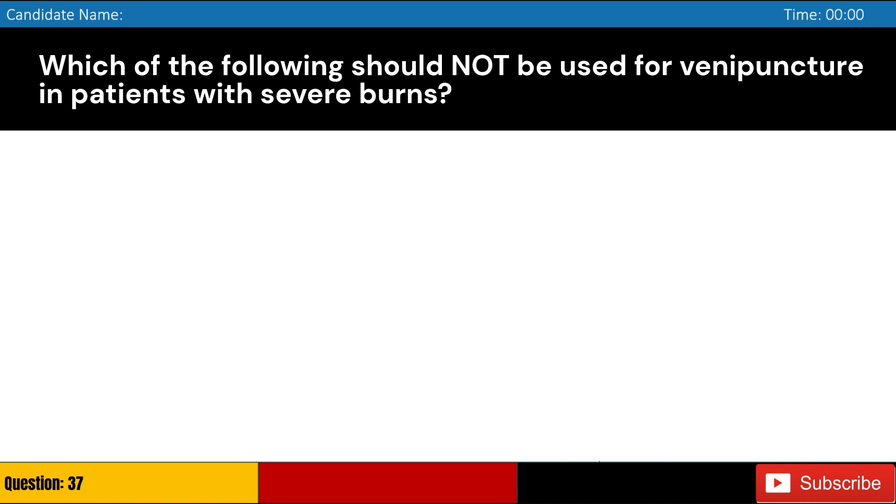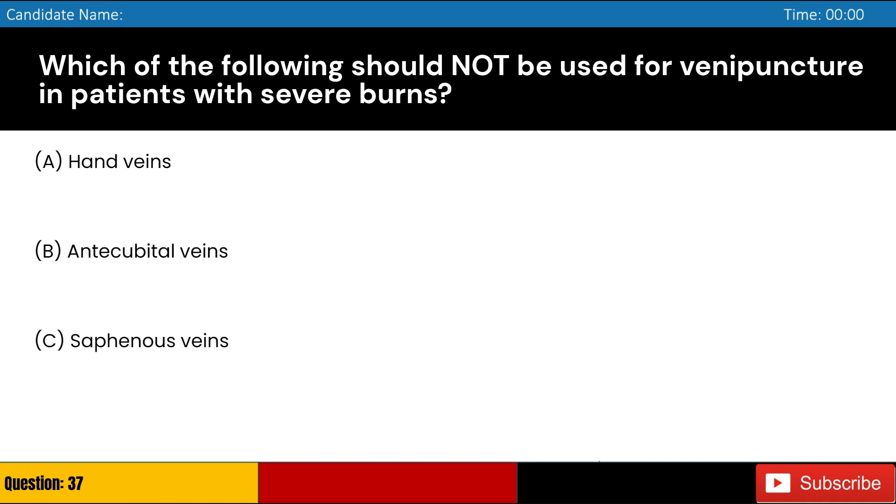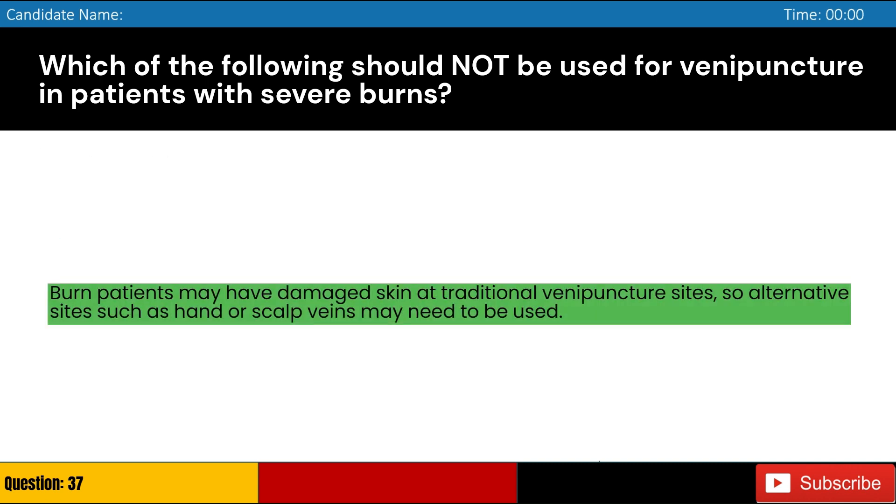Which of the following should not be used for venipuncture in patients with severe burns? Answer: B. Burn patients may have damaged skin at traditional venipuncture sites, so alternative sites such as hand or scalp veins may need to be used.